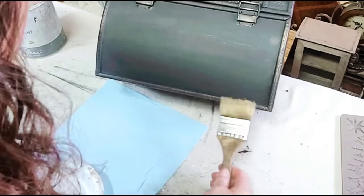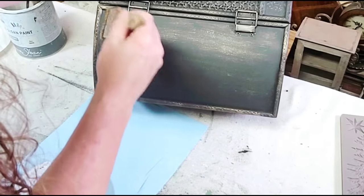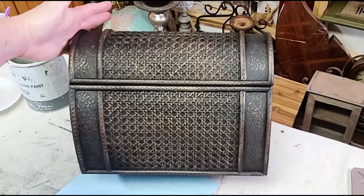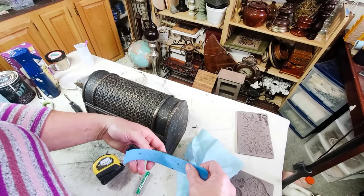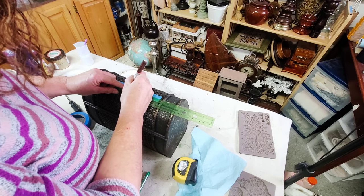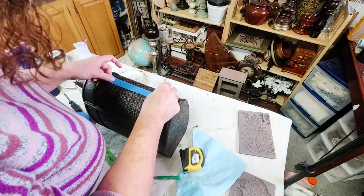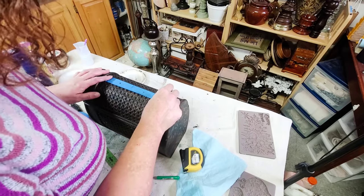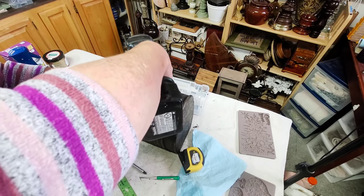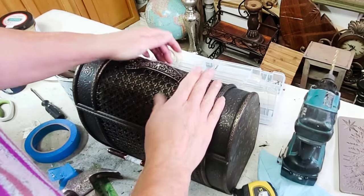Once finished with the gilding wax the piece looked pretty done, but I decided it needed a little something. I added a handle to the top — one I'd had from Hobby Lobby — figuring out where the holes needed to go, drilling them, and adding the handle, which I think was a perfect finishing touch. I also added a new latch to the front, though I didn't get that on camera. I am so happy with how this little chest turned out.